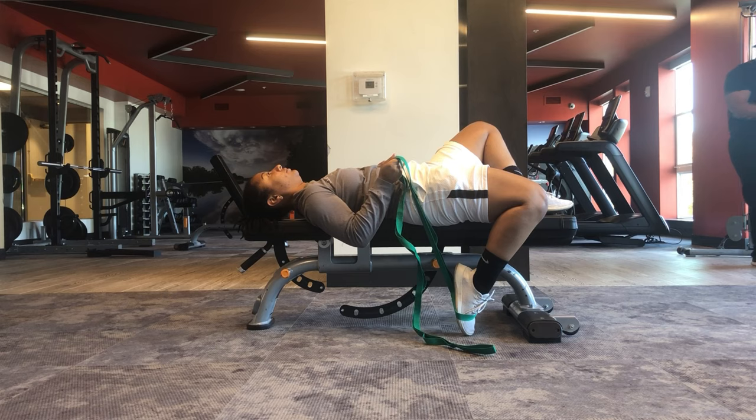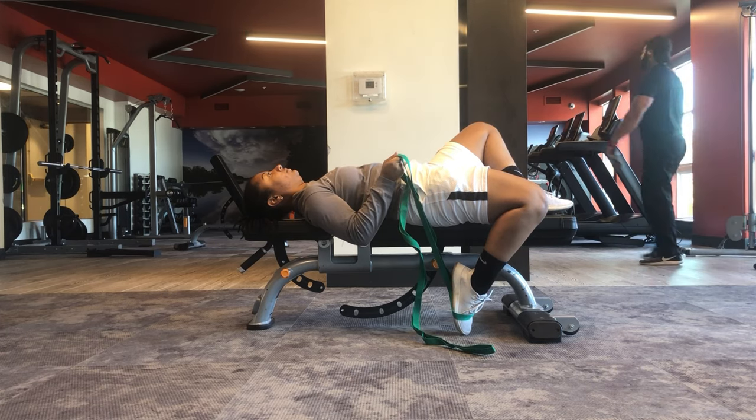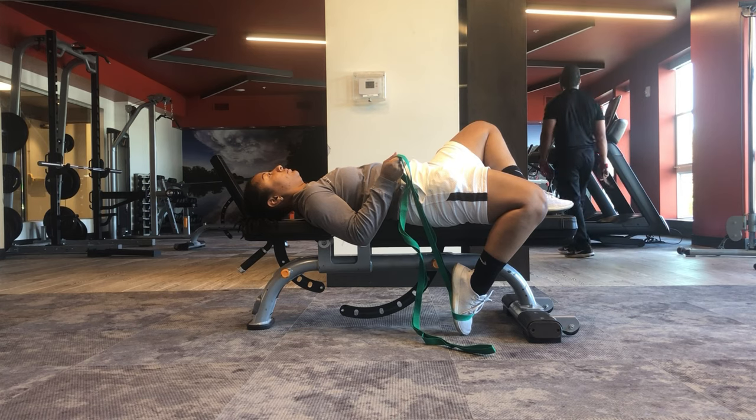Sometimes the knee will try to drive up to compensate — we want to make sure that we keep the back of our thigh flat on our table, bed, or bench. Hold for 30 to 60 seconds.